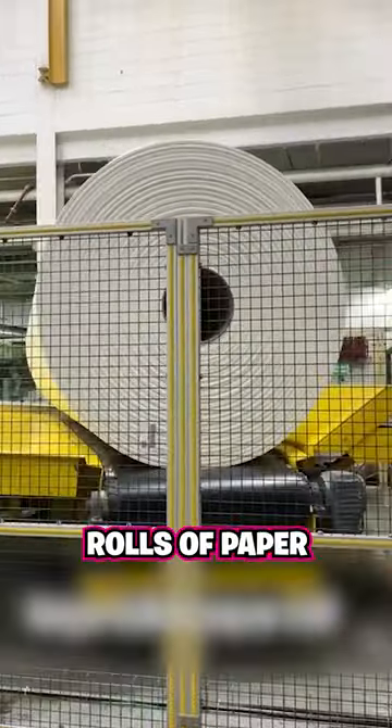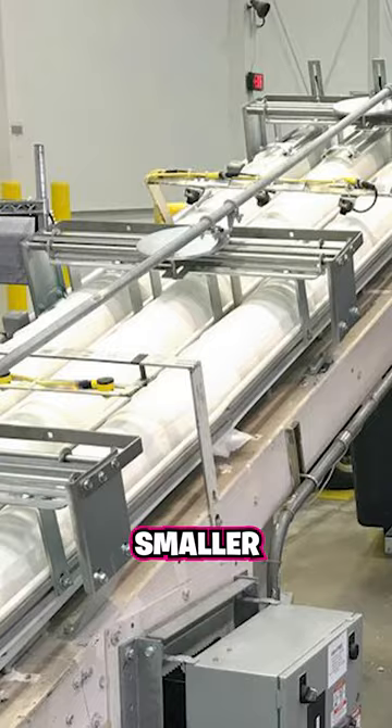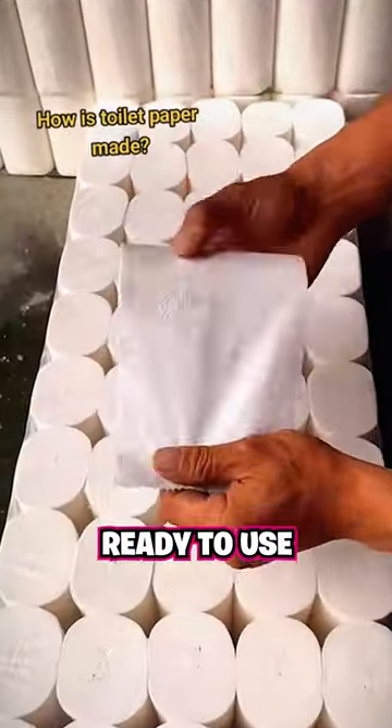These comically large rolls of paper are then creped, giving them a soft and slightly wrinkled texture. And finally, the larger paper reels are rolled into smaller cardboard cores, cut into smaller rolls, and are then ready to use for your bum.